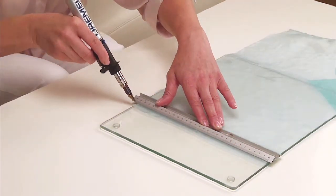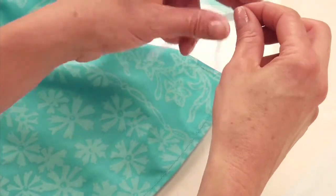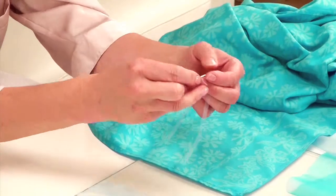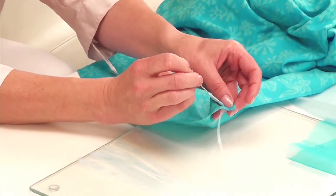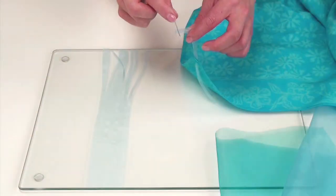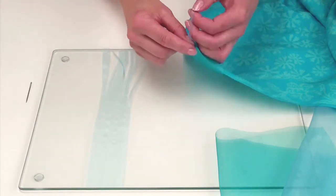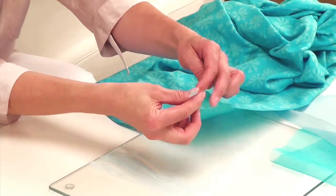Now let's attach the organza strips onto the sarong to create the fringe. Fold a strip of organza fabric in half and thread the folded end through the eye of the needle. Pass the needle through the lower edge of the sarong from the back to the front, approximately one centimeter away from the edge. Then pull the folded end of the organza through the sarong fabric, and pass the cut ends of the organza ribbon through the loop made.